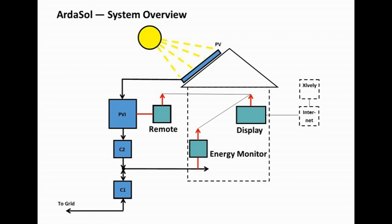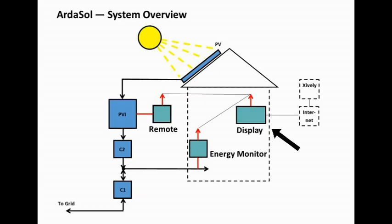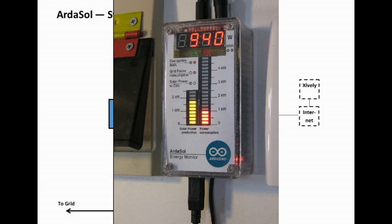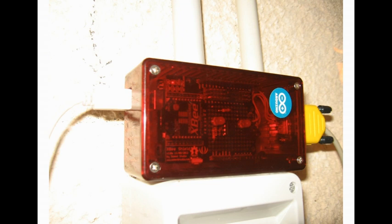The Arthasol system has three main parts — three devices. The first device, the main device, is the Arthasol display. It has to show the data and also deliver the data to the internet. The Arthasol monitor is the measuring device — it measures the energy flow to our house. And the Arthasol remote is an interface device that converts the RS485 signal to a radio signal.